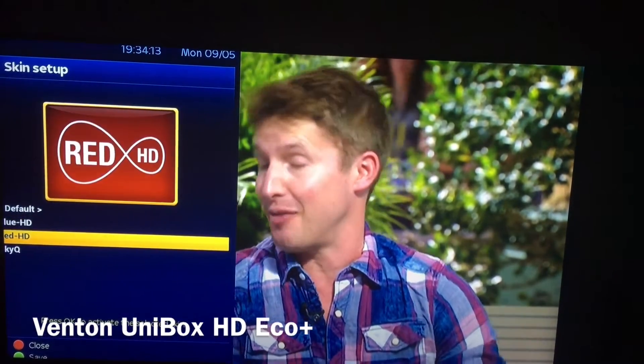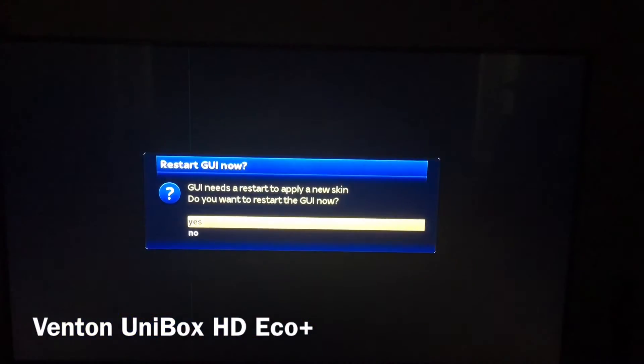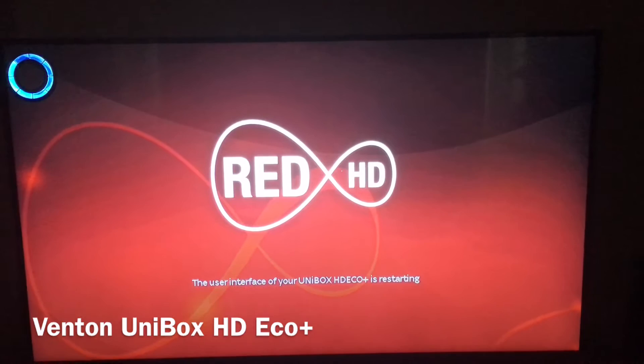They're very user-friendly. So basically you just choose one — we'll select the Virgin one. It'll ask you to restart, press Yes, and now it will take a couple of moments to reboot the device.